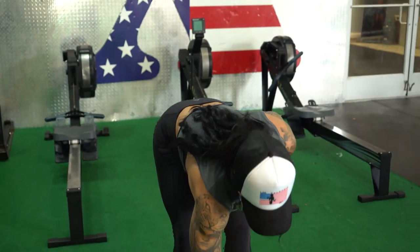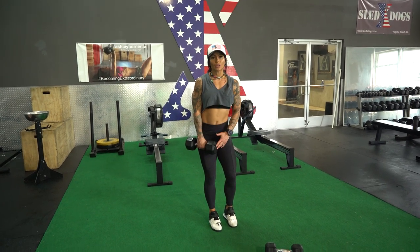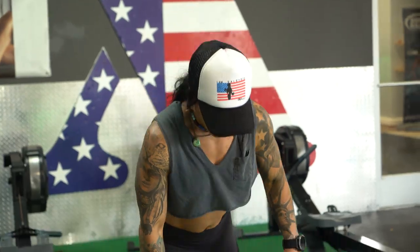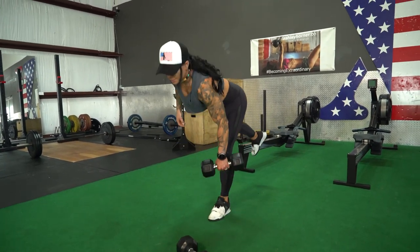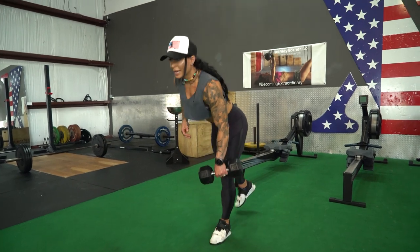We just finished our first set of dumbbell walking lunges — 12 on each side. Now we're going into 10 single leg dumbbell deadlifts, 10 on each side. More than anything, balance and control is so important here. If you have to go to a lighter weight, drop down. I want you to pick up a heavy weight, but the moment you become off balance or your form isn't 100%, it's okay — drop the ego and pick up a lighter weight.